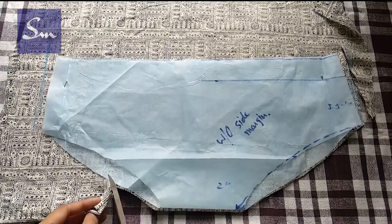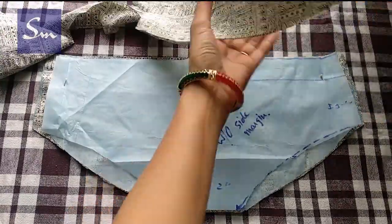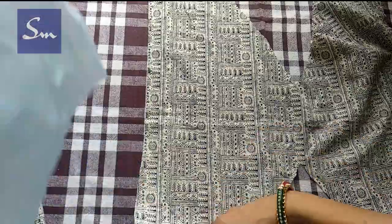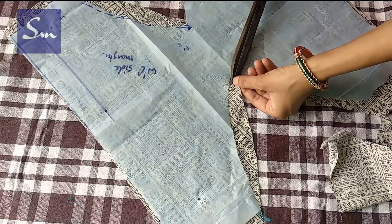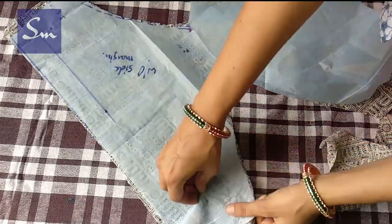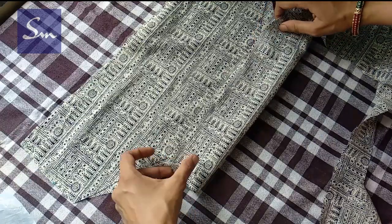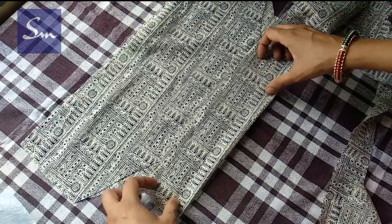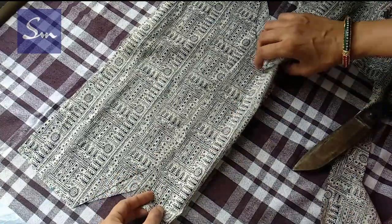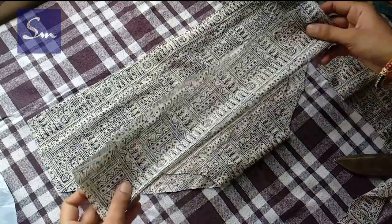Keep the pattern and cut your fabric. If you are using hosiery fabric, t-shirt fabric, or any fabric that can be stretched, then use the same pattern measurements and cut your panty. But if you are using cotton straight-length fabric, then make at least one inch side margin and keep one inch extra length on the top. On the bottom side of this underwear, we need 3 inch white fabric for the double layer. This 6 inch white fabric should be long enough to cover the curves of your panty.